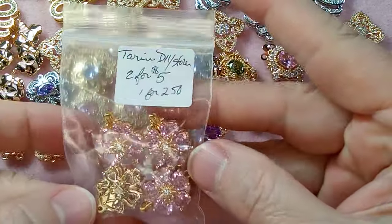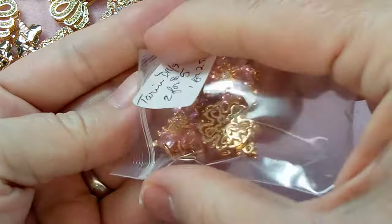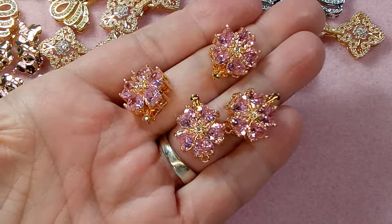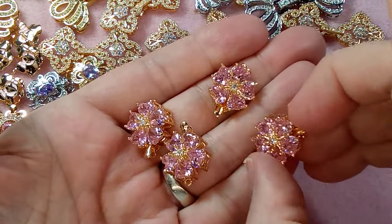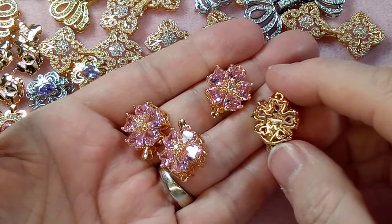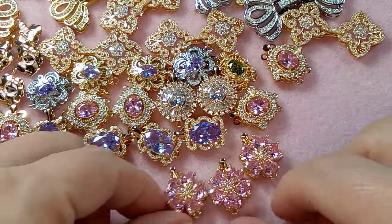Then we have these — again $2.50 each, so they'll be $2.25 on sale. Bling bling bling bling — these are unbelievable! In real life they look like little hearts in the petals. Singles — they are stunning, the colors are gorgeous. These are singles as well. Look at the back — just unbelievable, all the little pieces of the flower, absolutely stunning.